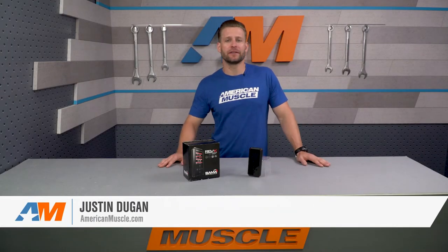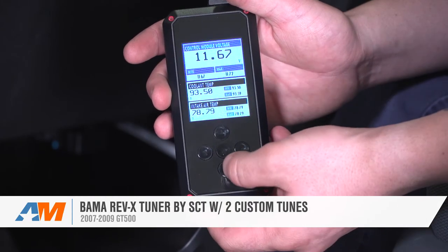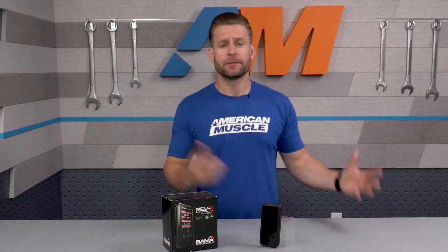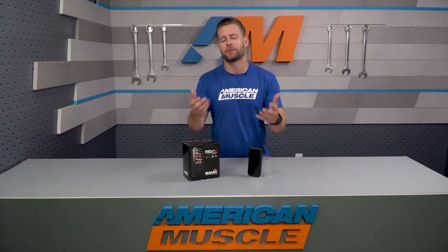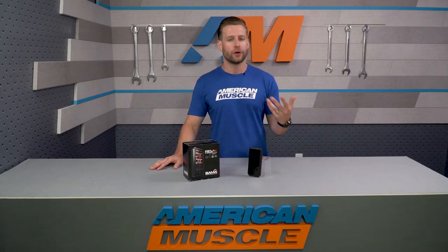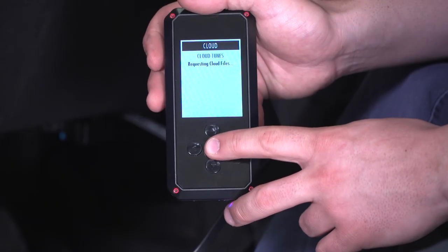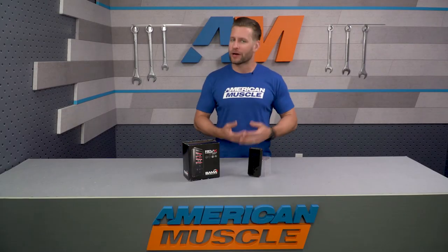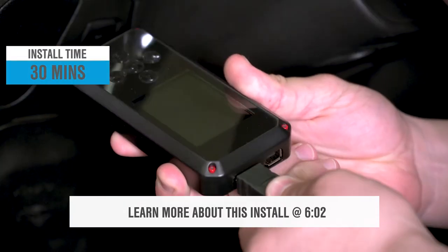The Bama Rev-X will be for the Shelby owners out there who are looking for an affordable tuning option to deliver more power and more torque, along with improved throttle response to your GT500. Prospective buyers will be receiving two custom tunes in addition to being enrolled in the Bama's Free Tunes for Life program, which allows users to get tune updates as your modifications grow. Owners will also be receiving the latest handheld device, the Rev-X tuner, which boasts all the features of the popular X4 but with the added benefit of cloud-based tuning — an industry first. Your price point is right around $400, and it gets a simple one out of three wrenches on the difficulty meter for the install.